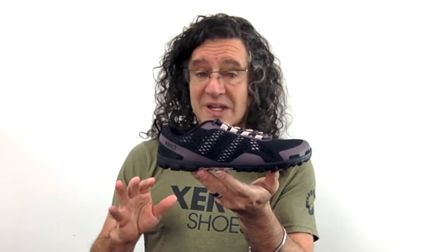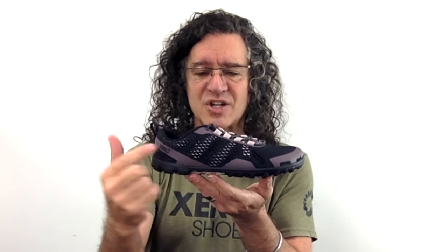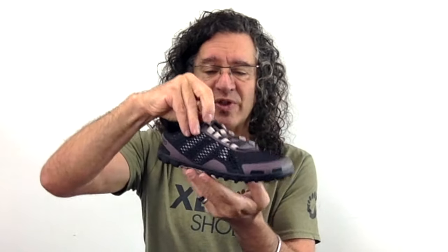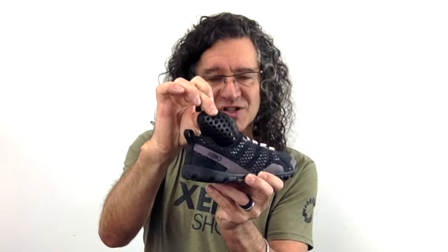The AquaXport is incredibly lightweight. A women's size 7 weighs about 6 ounces when it's dry, and when it's wet it weighs barely more, because this thing sheds water like crazy with this wide open mesh upper, with a quick dry lining, with a non-absorbent tongue, with a 2mm removable sock liner that also is designed to drain. You'll barely even know you have it on.